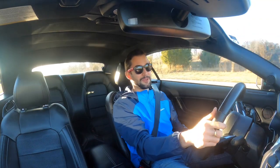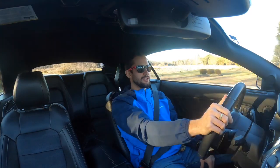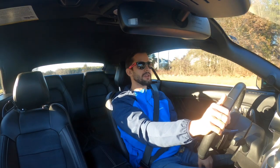Whoa — that hits. That definitely burned out there too. Once you put this thing in sport mode, it's a whole different beast.